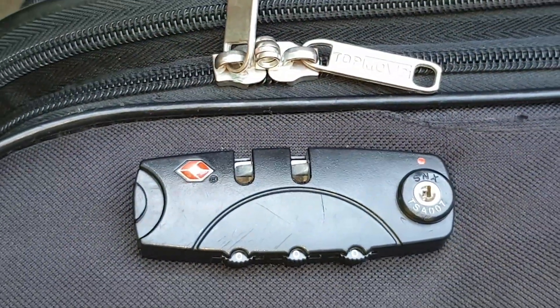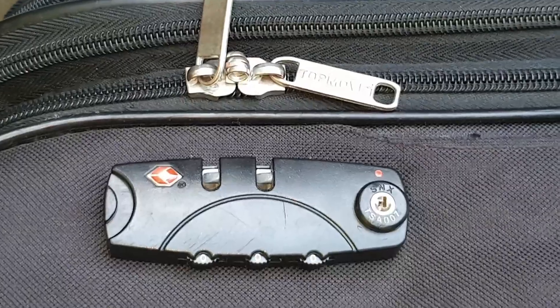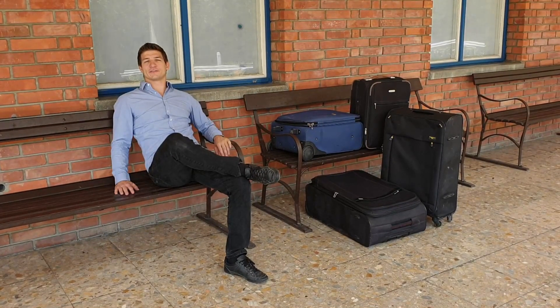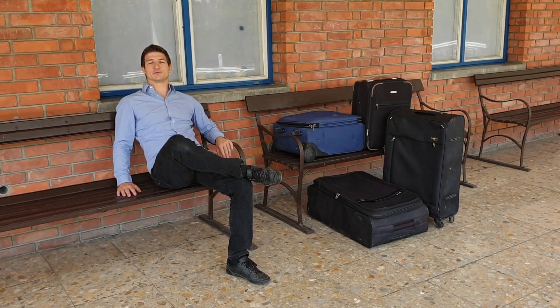So eventually, in at most ten tries, we will find the correct digits. Never trust that the lock is going to protect your belongings.